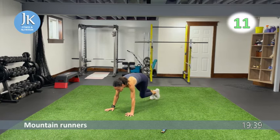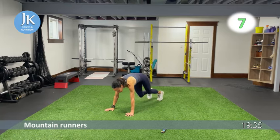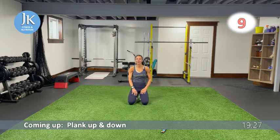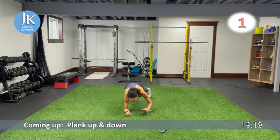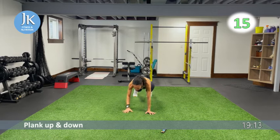One more round left — plank up-and-downs, then we'll hit some burpee surfers. Extend fully and lock those elbows before you come back down. Hands are flat on the ground. Last round — shaky, shaky — plank up-and-downs, extending up and locking those elbows.